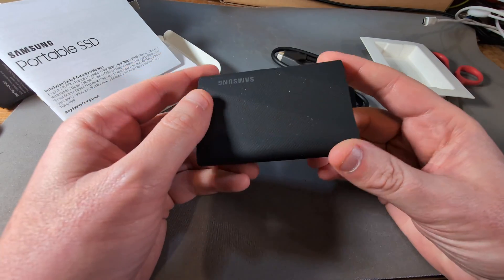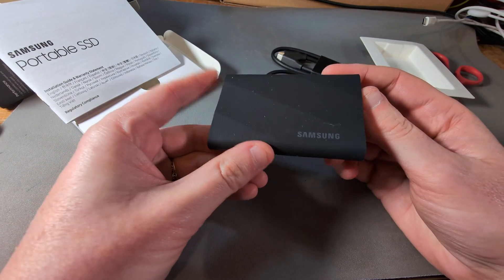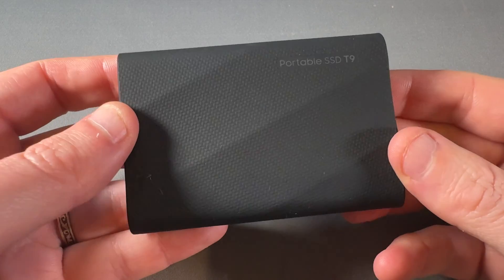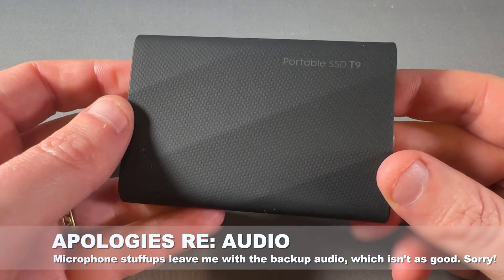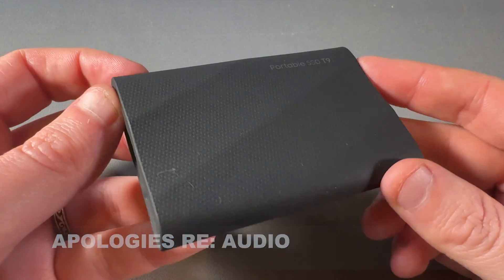You won't have to wait long because this will just jump straight to the review after some time has passed for me to do some testing. And hey, I'm back — the T9 has been tested.